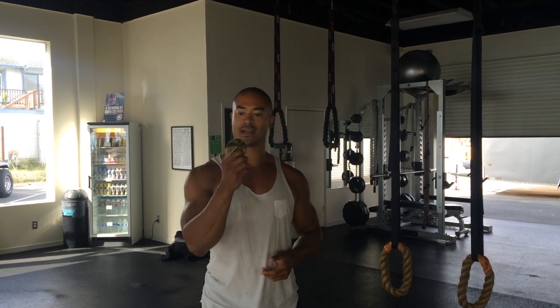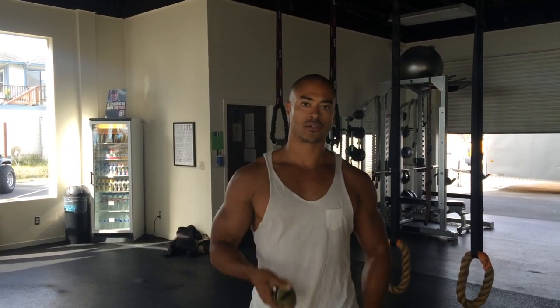What's going on squad? This is T Major, today hanging out at EQ Fitness in Half Moon Bay. Today I want to tell you guys about myofascial release therapy.